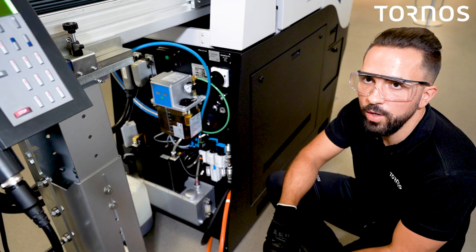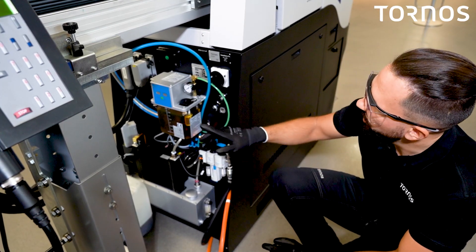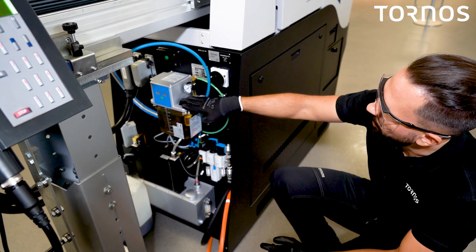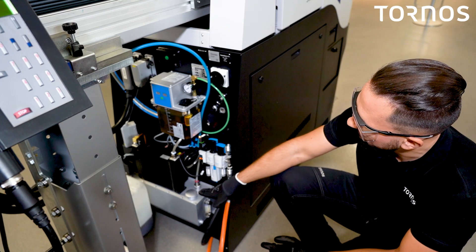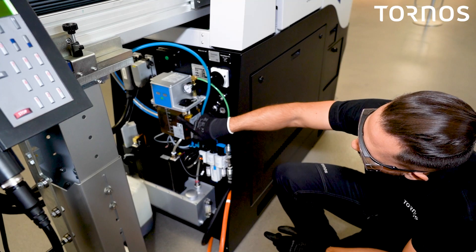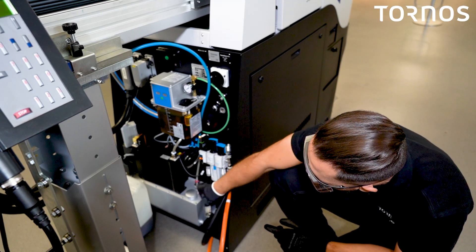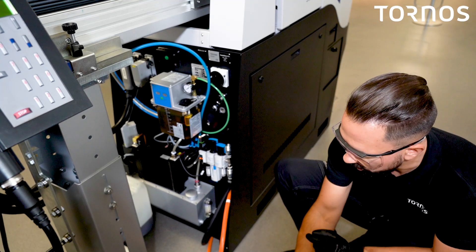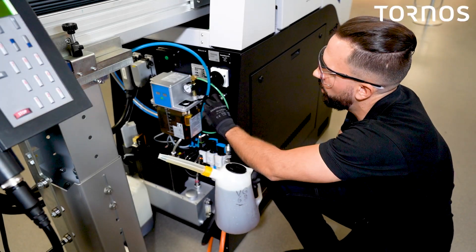After the cutting oil has been checked, we have to check the level of the lubrication pump, and do the same on the cooling unit. As you can see here, the level is not to the top, and here is the same. Then use the VG68 to refill this unit.